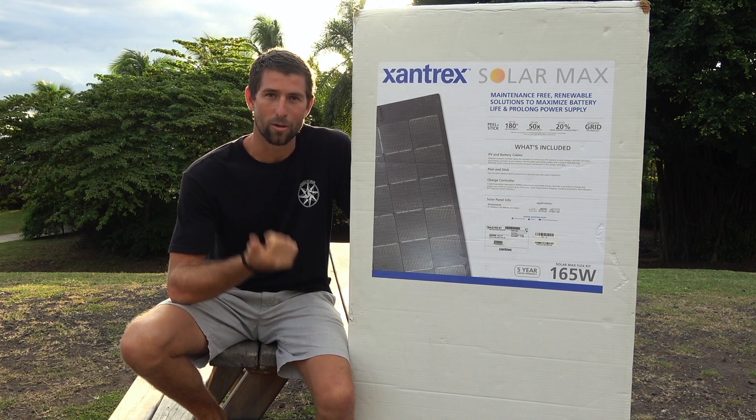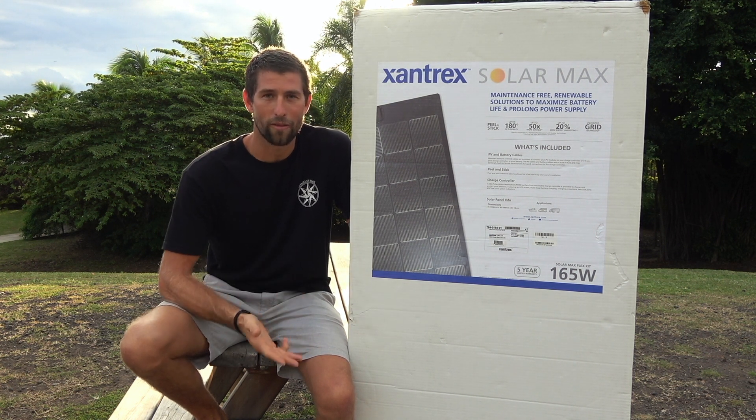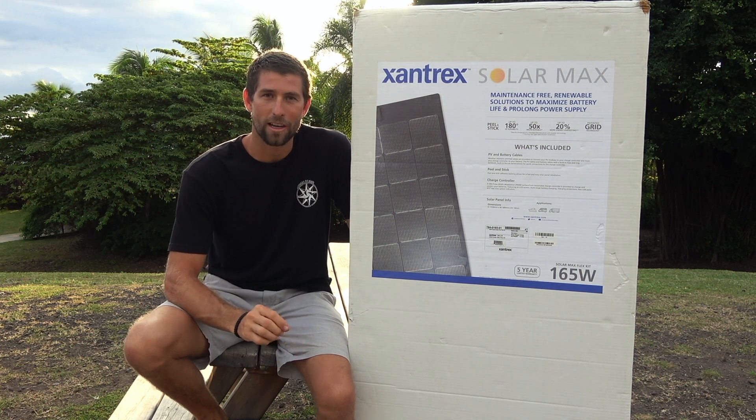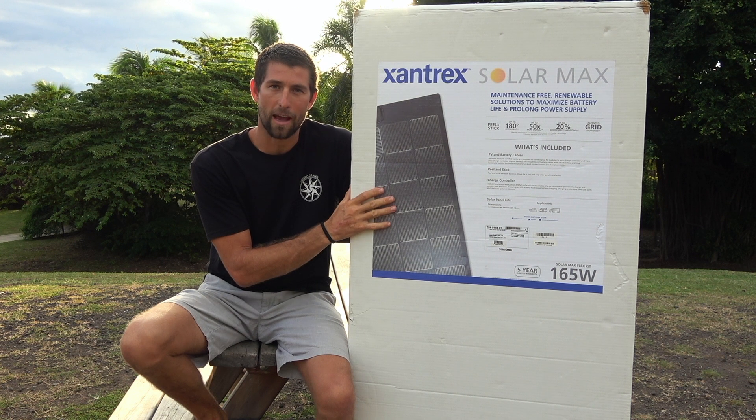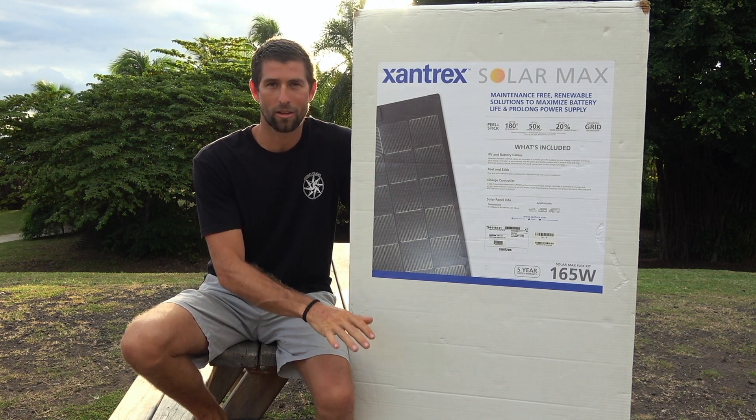It's going to work on your boat, your RV, your motor coach, or even a van rooftop. It's very aerodynamic, it's only a couple millimeters thick, and it already has the adhesive backing attached to the panel so it can go right onto the roof.